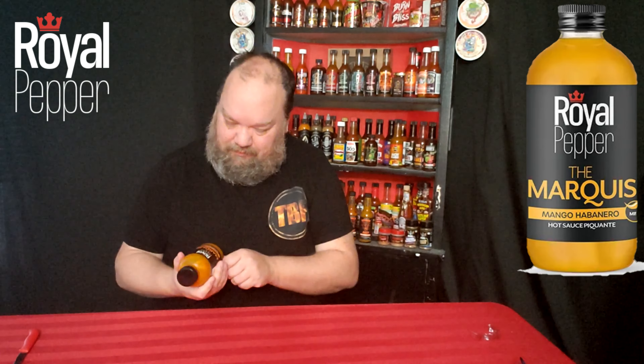Let's see what this one has in it — besides the mango habanero, that is.